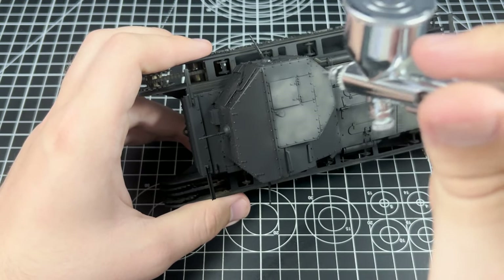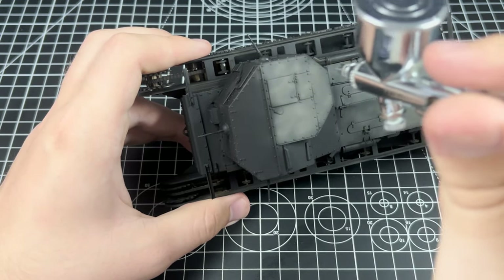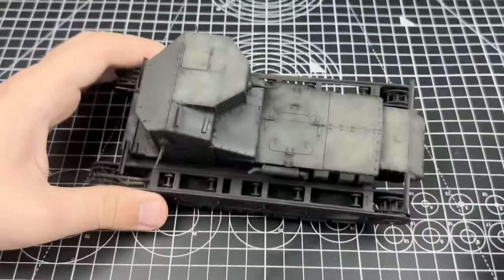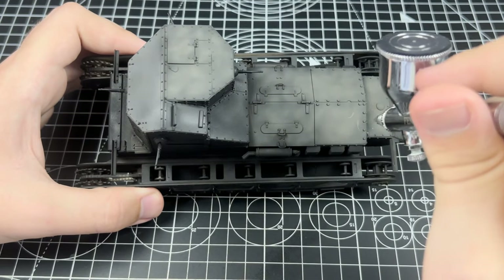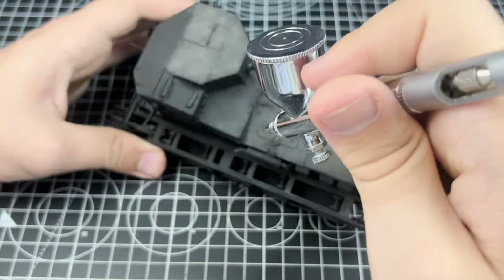When most people think about that sort of time period — World War I and trench warfare — most people will straight away think of the dirt, the thick mud, and the large amount of dust. So this approach will actually be very helpful because it makes it a lot easier for the later weathering process.